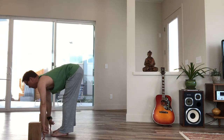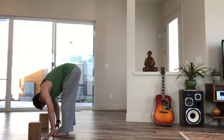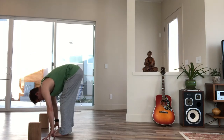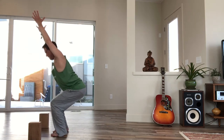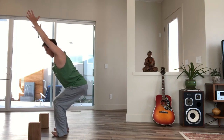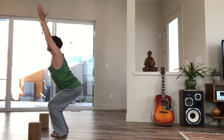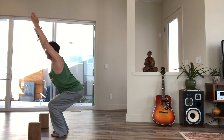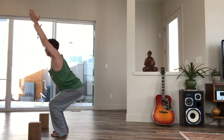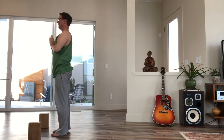Inhale, lengthen your spine halfway. Exhale, fold. Inhale, bend your knees and sweep your arms up beside your ears for chair pose. Let's hold for three — inhale one, exhale, inhale two, exhale, inhale three, exhale. Straighten your knees and bring your hands together in front of your heart.